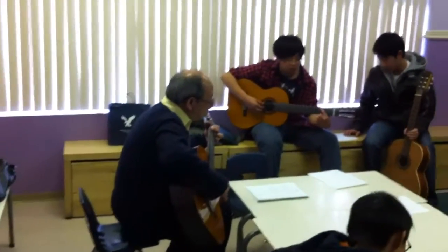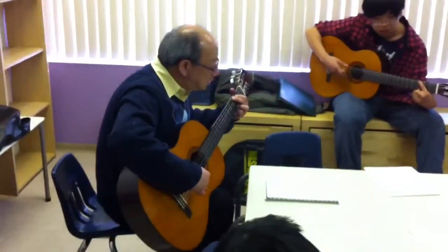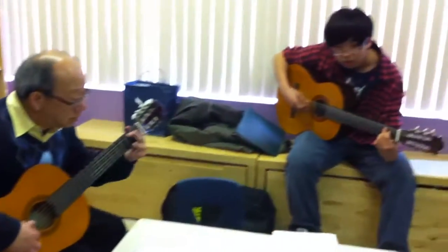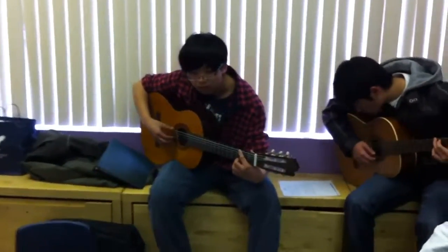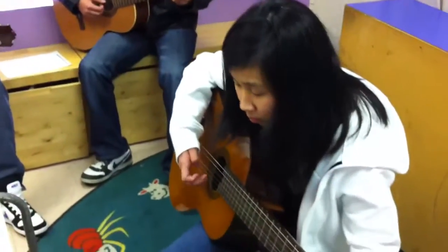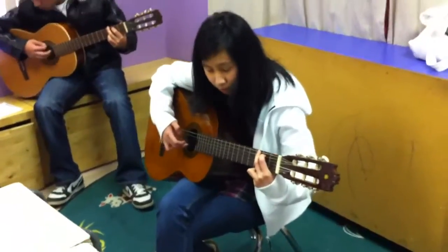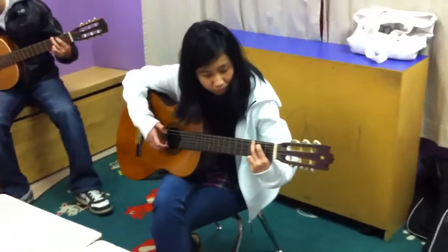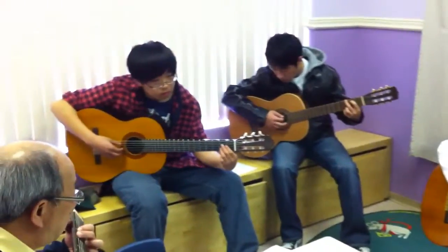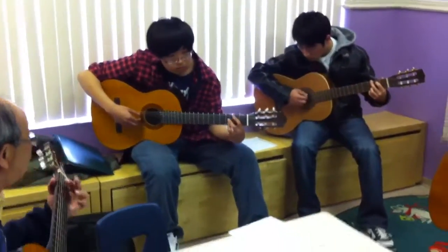Ready? Amazing grace, how sweet the song. That saved a wretch like me. I once was lost, but now I'm found, was blind, but now I see.